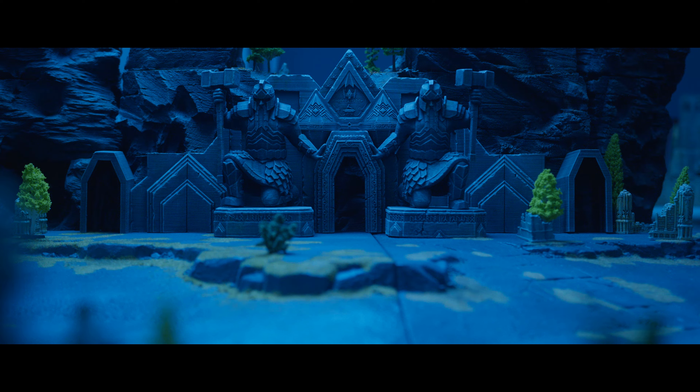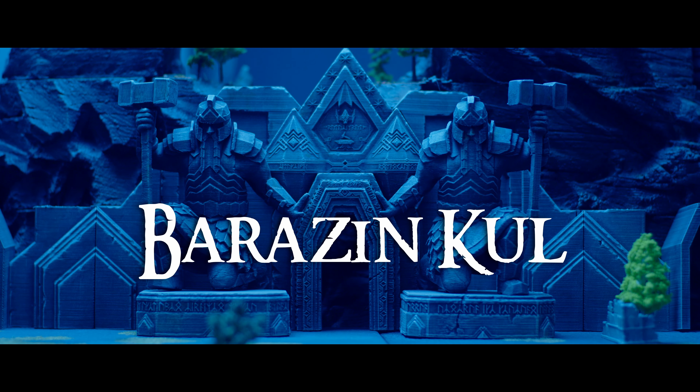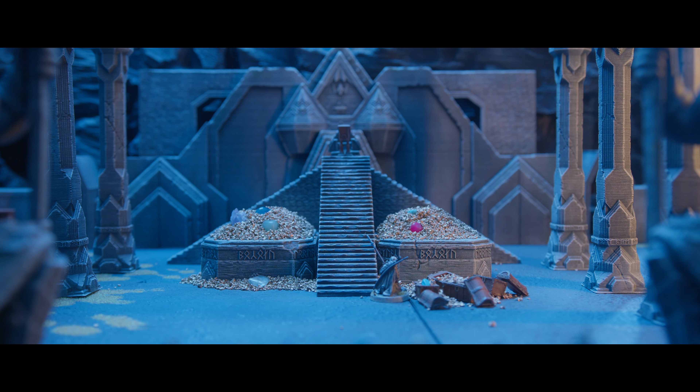This is a Dwarven Mine. Barazin Kuh is its name. The question is how to make it fast.